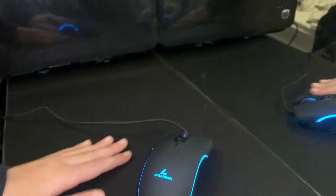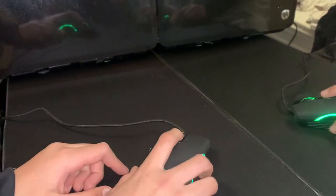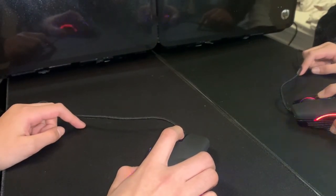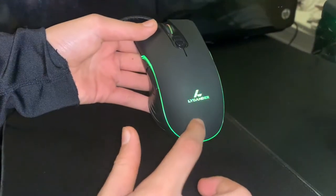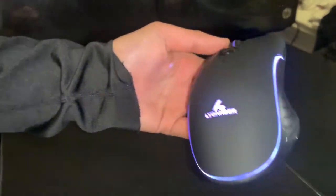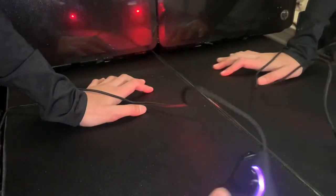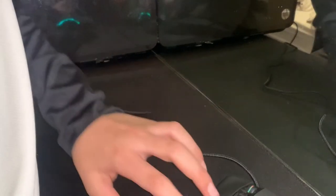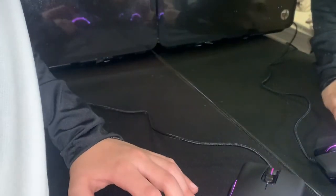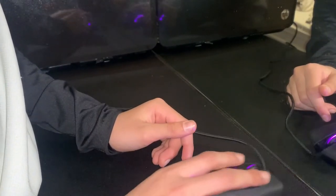I would give the grip 10 out of 10 — really nice texture. I love the LED lights and you can change them whenever you want, including a multi-color mode. The color cycles through all the time which looks really nice. I'd rate the LED maybe a nine out of ten — I think if the Likhander logo were just a tiny bit bigger it would look even better, but it's still really nice.